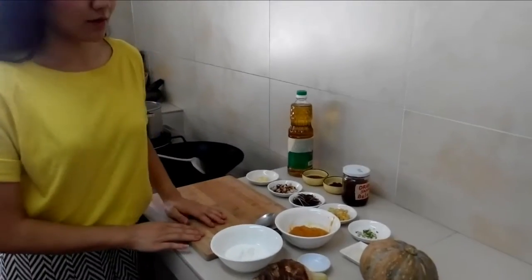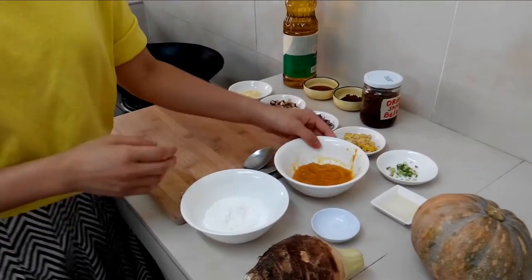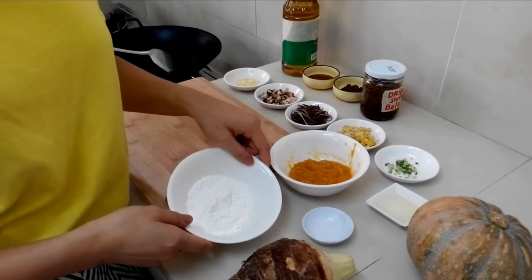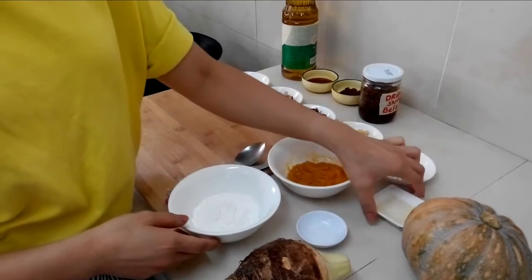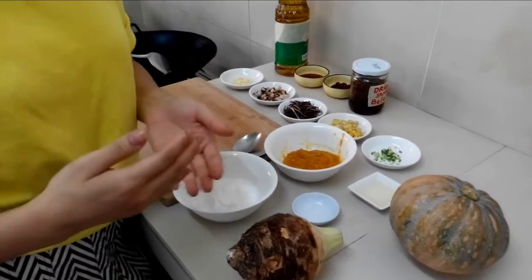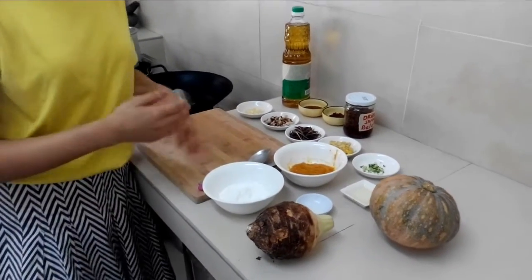Let me introduce to you the ingredients for today. The first part of making abacca seeds is to prepare the dough. We have mashed pumpkin, tapioca flour, salt and palm oil. The benefit of palm oil is that it has high vitamin E and antioxidants, so it's really suitable for cooking.